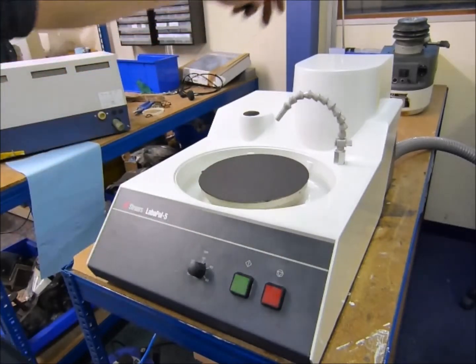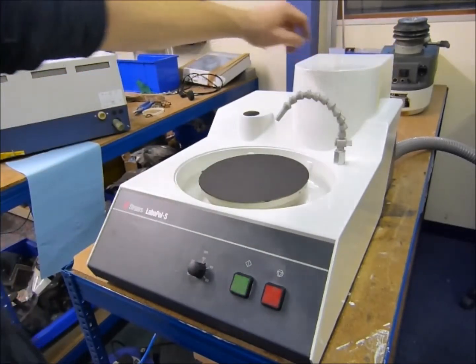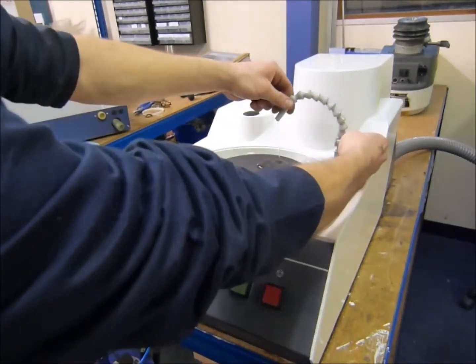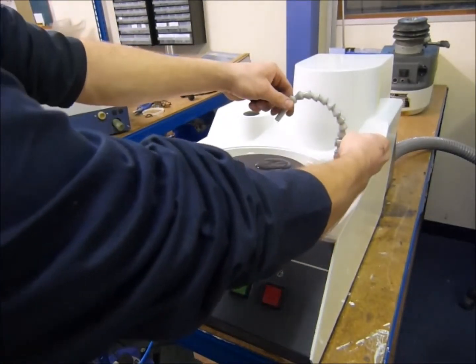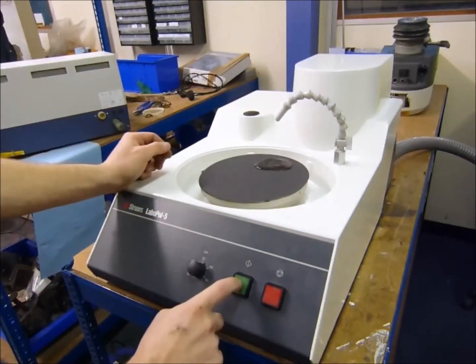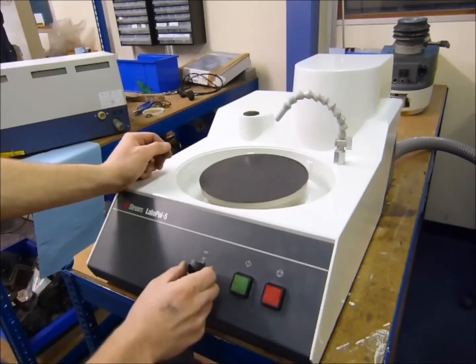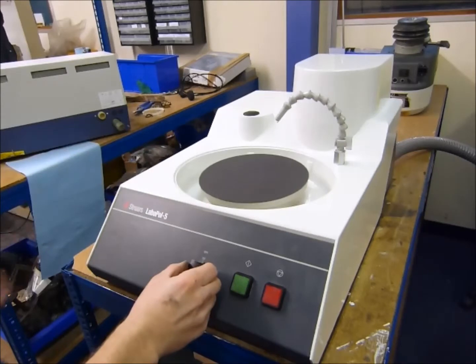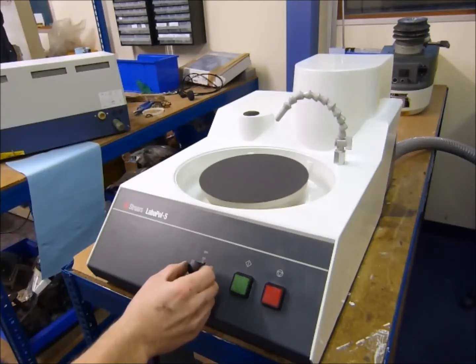Once you've got your water turned on and your waste pipe connected, you can set your water speed and then push the green button. You can adjust the speed — I've got it set to just over 300 rpm.